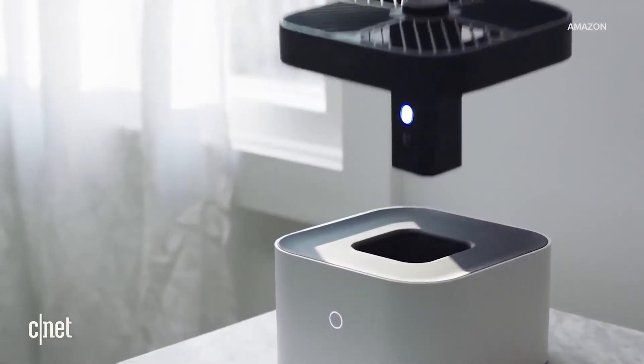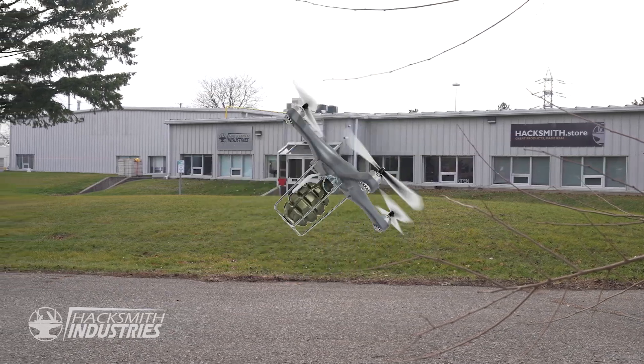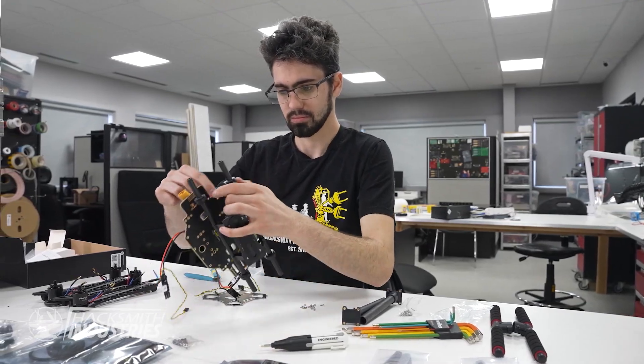We need drones. The drone security system checks all of our boxes and should hopefully be the solution to our problems. I found a fairly affordable drone kit online — it comes with a Pixhawk autopilot and everything we need to fly already in the kit.